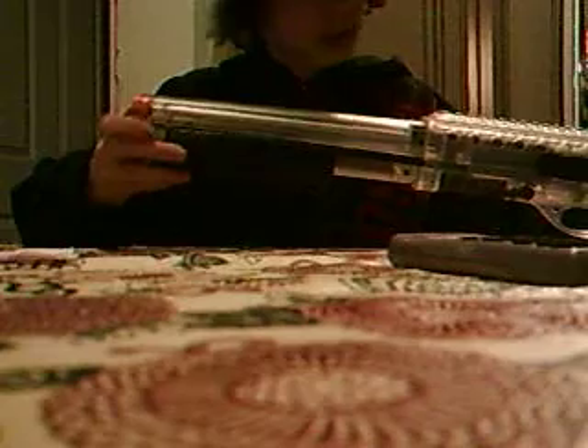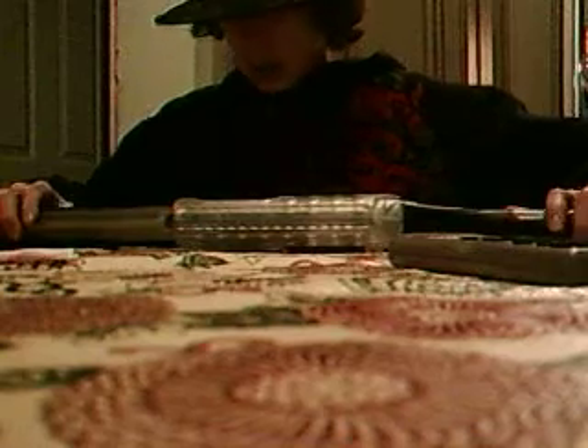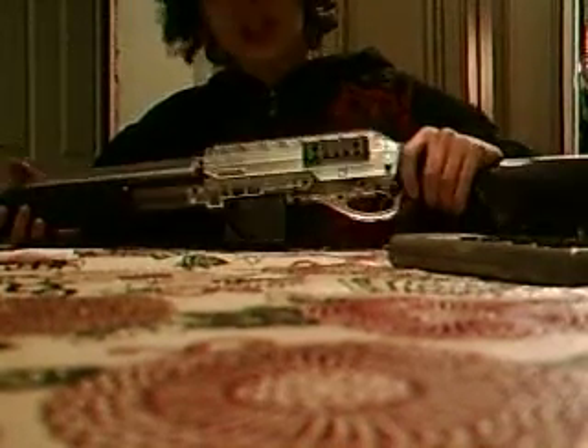Like most shotguns — well, like some shotguns — it is not tri-shot. The outside is made of plastic, all plastic, but it's not that really really cheap plastic that if you drop it, it will break. It's pretty good plastic.